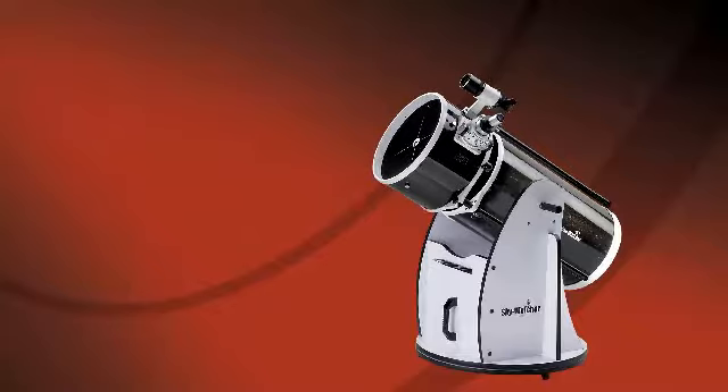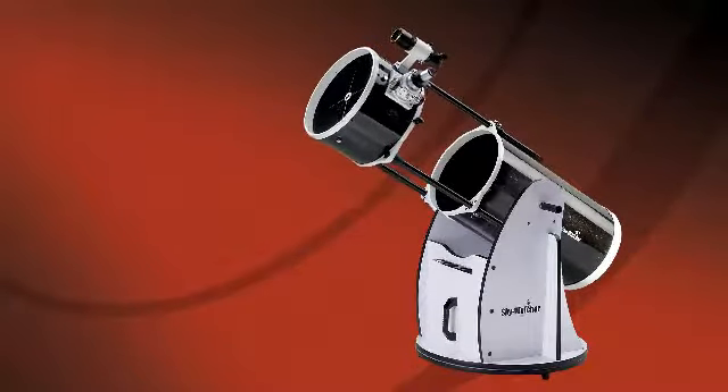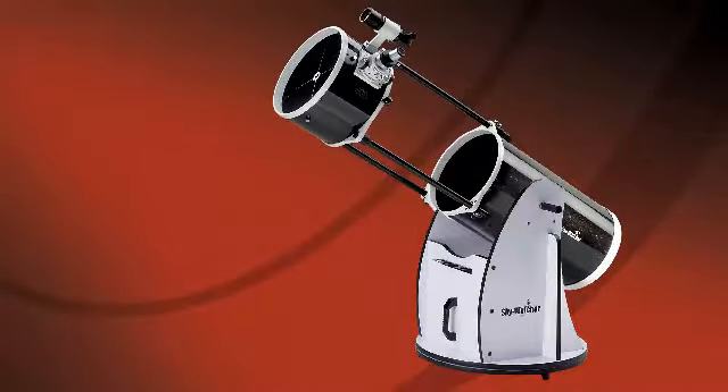Skywatcher Collapsible Dobsonians are available in 8, 10, 12, and 14 inch apertures. Even the largest sizes fit conveniently into most cars. Skywatcher Collapsible Dobsonians — the perfect combination of large aperture and portability.